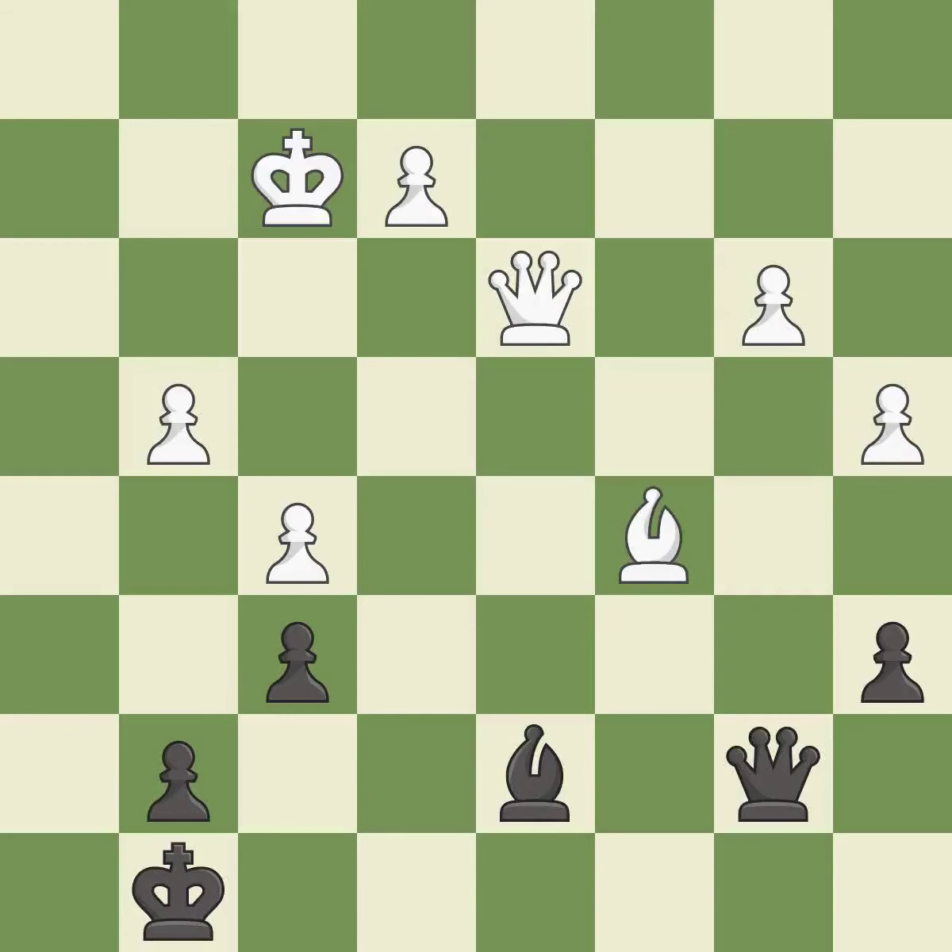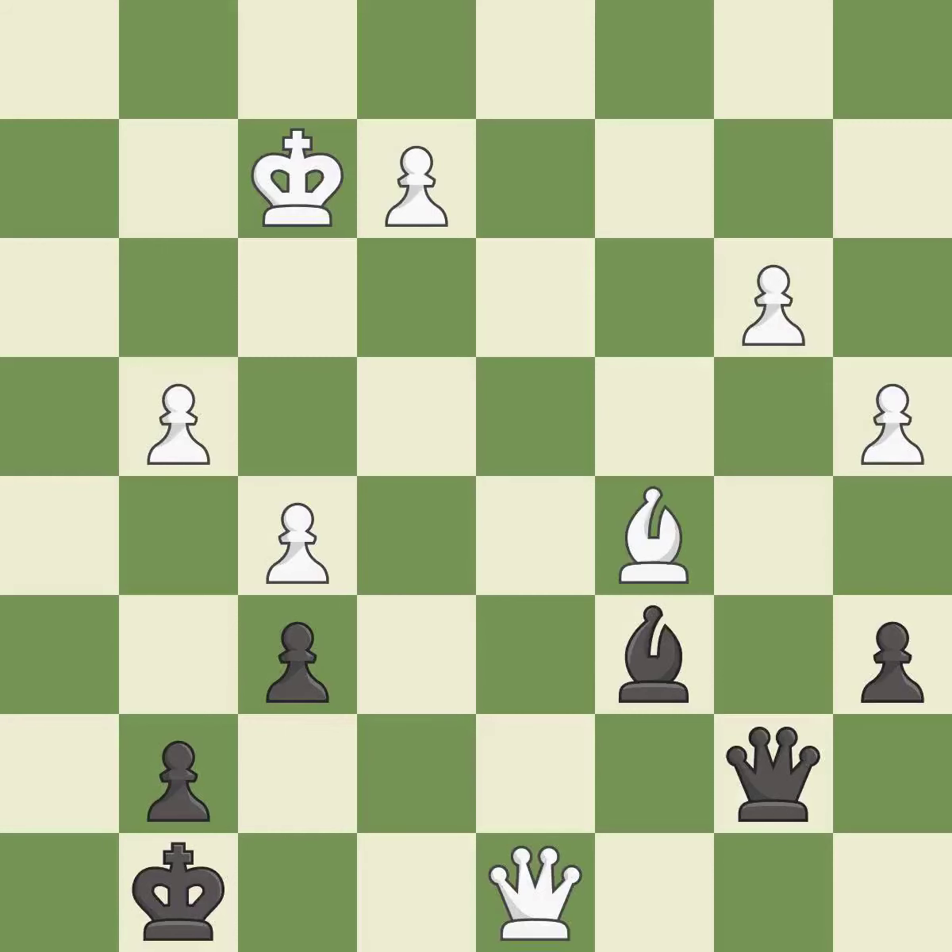The game is still close to equal, but white lost their advantage — it is an inaccuracy. This misses a better way to increase a bishop's scope by moving it to a better square — it is an inaccuracy. White had an advantage, but now the game is close to equal — it is an inaccuracy.